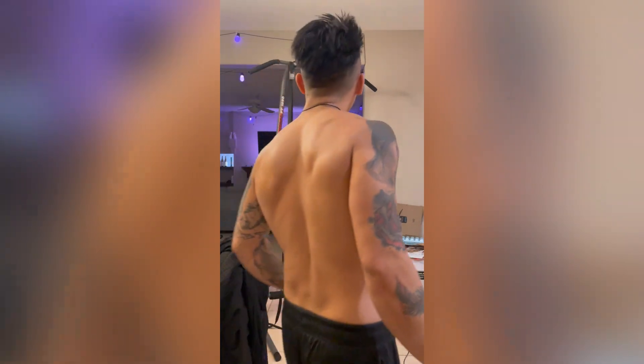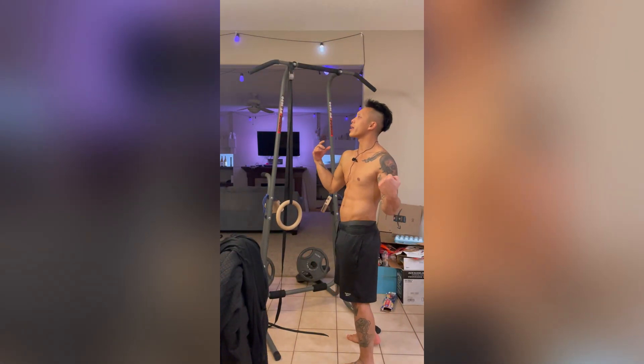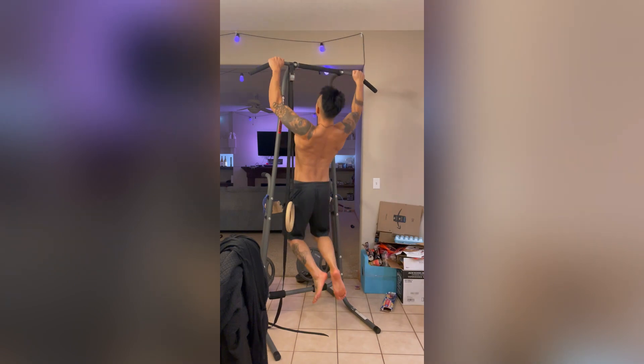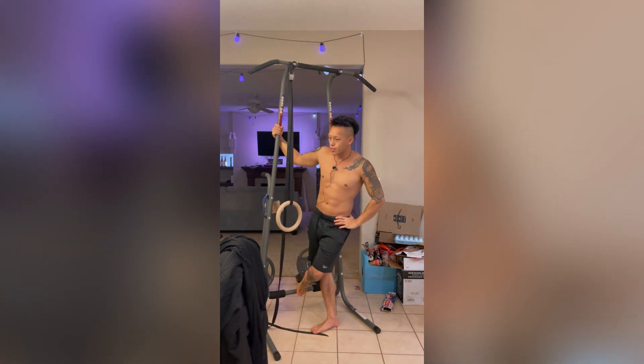Let's talk prerequisites — the things you need in order to even consider trying this. It's basically just one thing: if you can do 10 pull-ups in a row with relatively good form, you're ready to try doing this move.